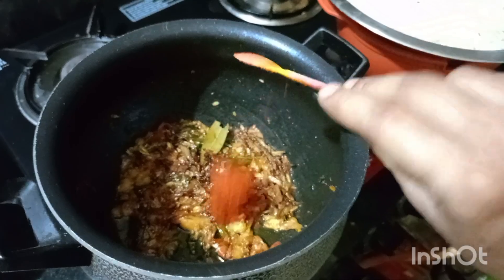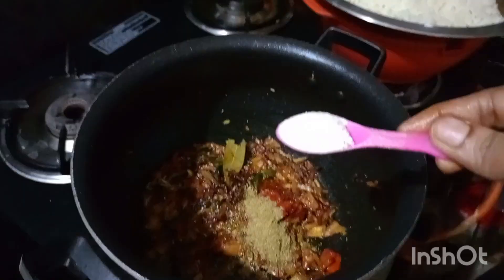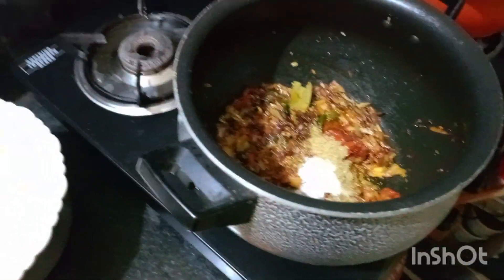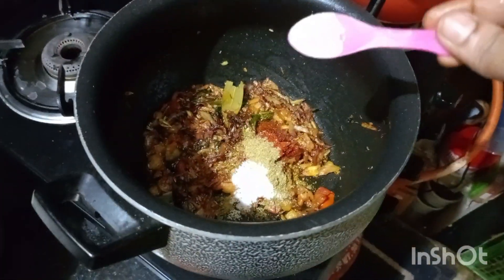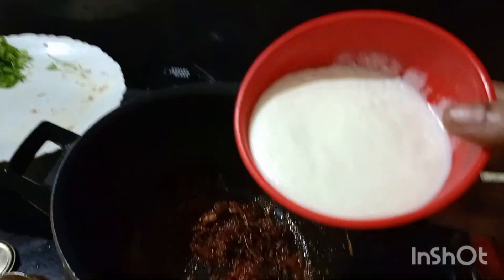I'll make all the tomatoes. Now I'm going to fry the sesame sauce. Add the healthy sesame sauce and improve it.